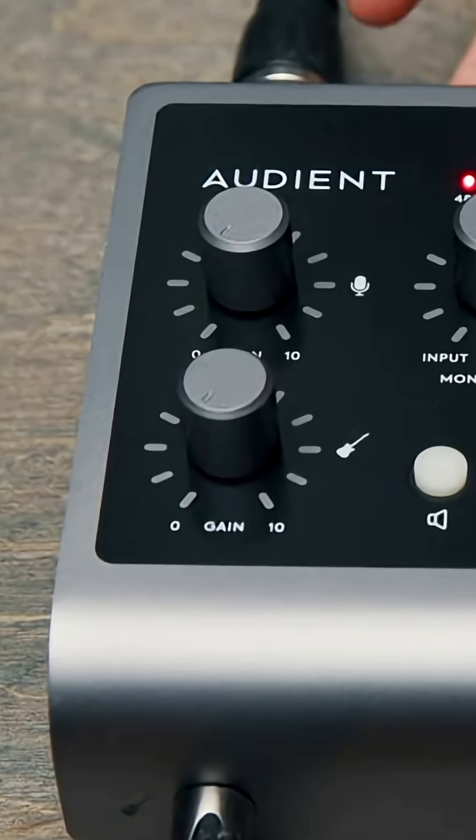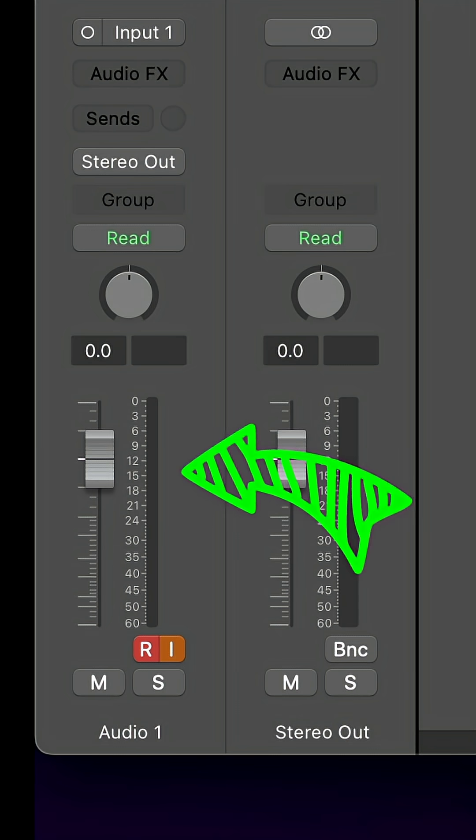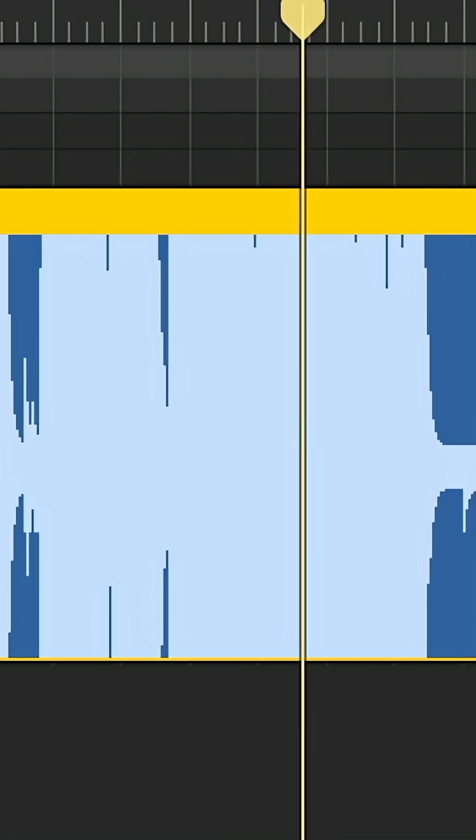Step number four, start performing into your microphone and bring up the gain knob on your audio interface. Pay attention to the level meter on your audio track — it should be lighting mainly green and peaking at yellow, but never red. If it's red, that means the signal is way too hot, the audio is clipping, and unfortunately you cannot fix this in post.